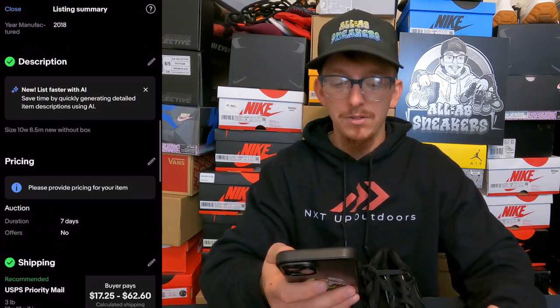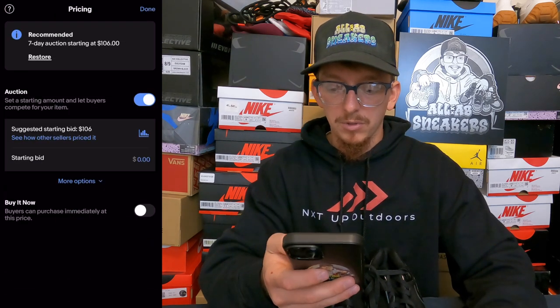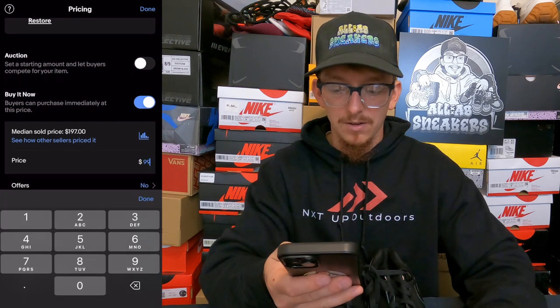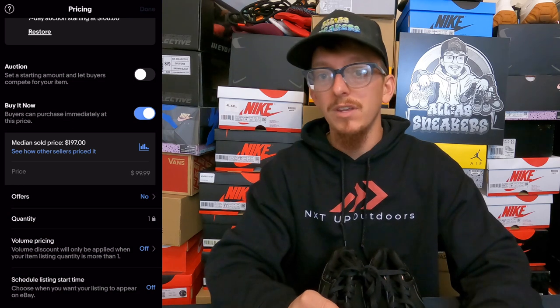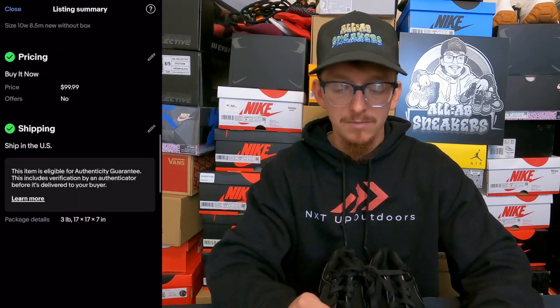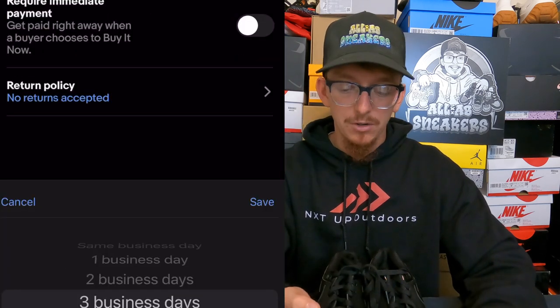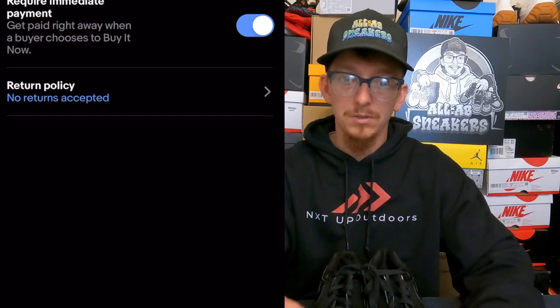I'll add a note for the buyer that these are new without box. For pricing, you have to be $75 and above to qualify for the free label from eBay. I typically only do 'Buy It Now' — I'm going to price these at $99.99 and hit done. After you do this, it's automatically going to tell you that the item is eligible for the eBay authenticity guarantee. Your handling time will be a max three business days, but you can require immediate payment.